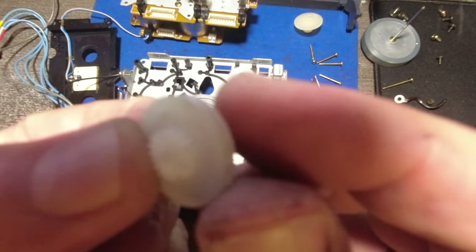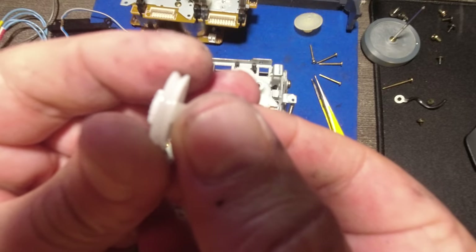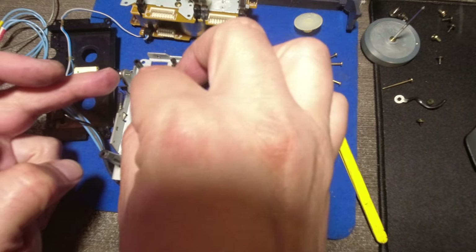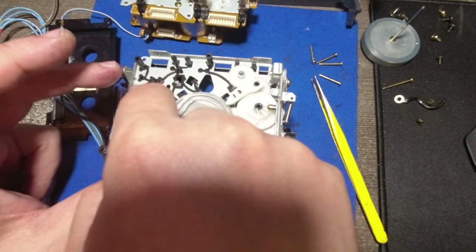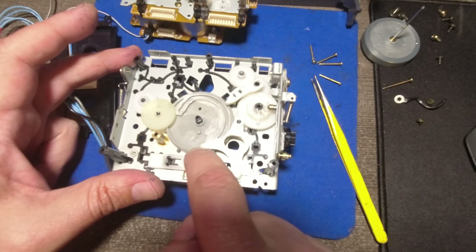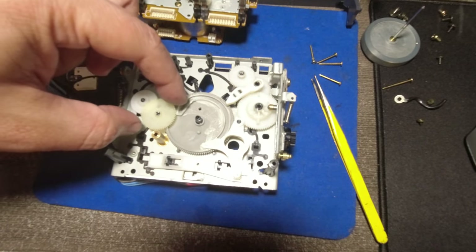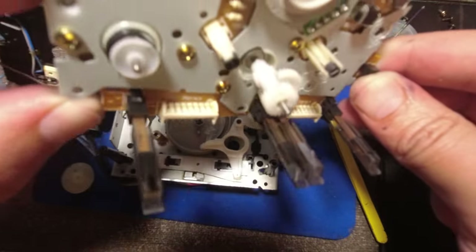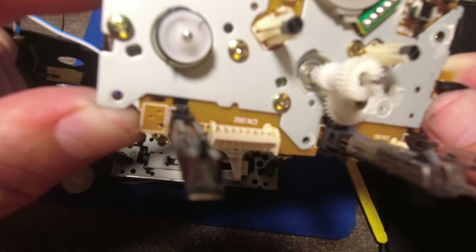But when you clean it, it looks like this. I'm using Goo Gone and isopropyl alcohol, and then it's done — like new. The trickiest part is to remove the goo from this wheel.